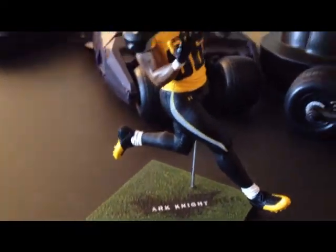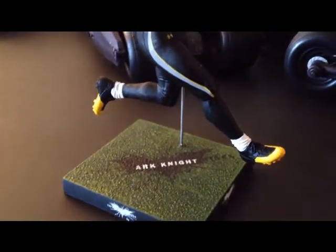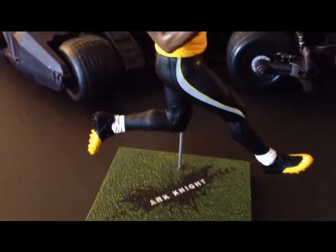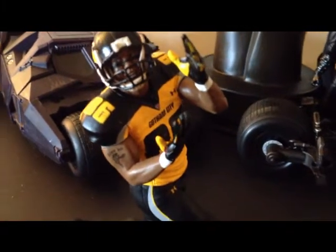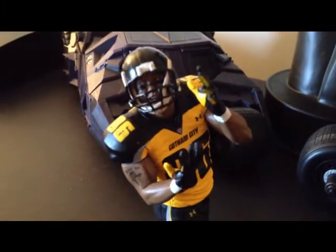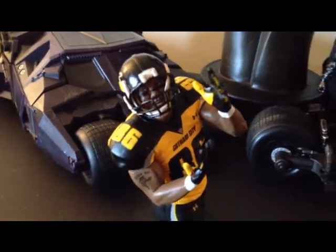McFarlane is the line that brings you this figure, and I think the detail on it is just kind of what those guys do. They do a really good job of bringing out the likeness of the characters in each figure that they make, and they certainly didn't disappoint with this figure at all.